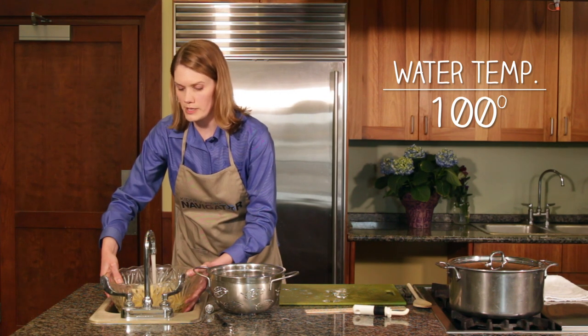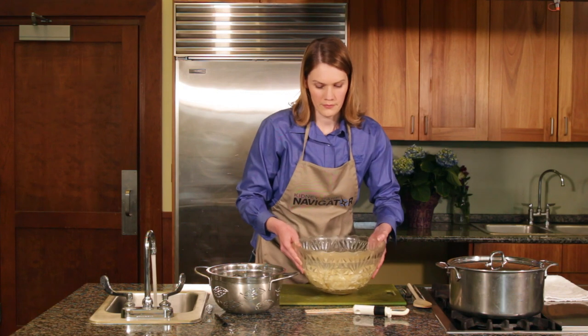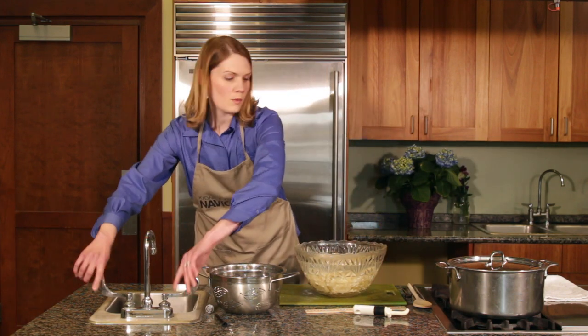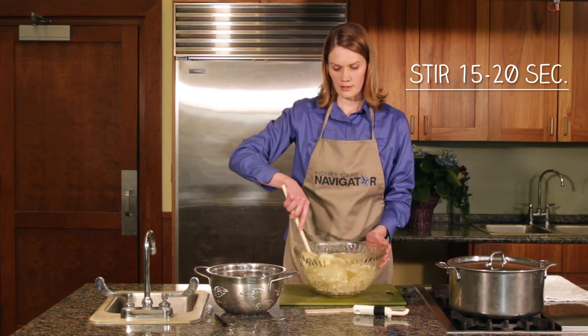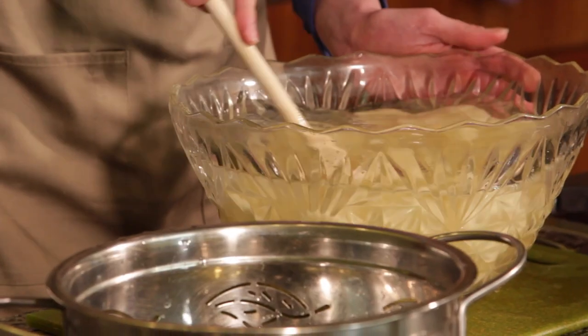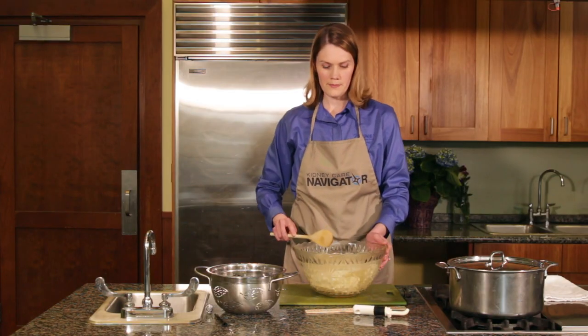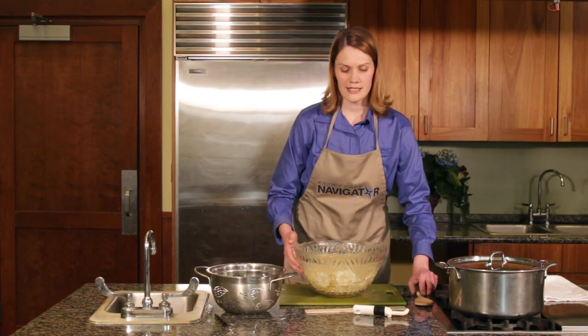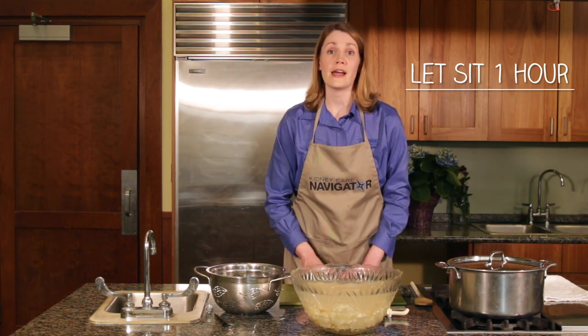We're using 100-degree water again, and once it's filled with four times the volume, stir it. You want to stir it for 15 to 20 seconds to get it all mixed up. Then let it sit for an hour.